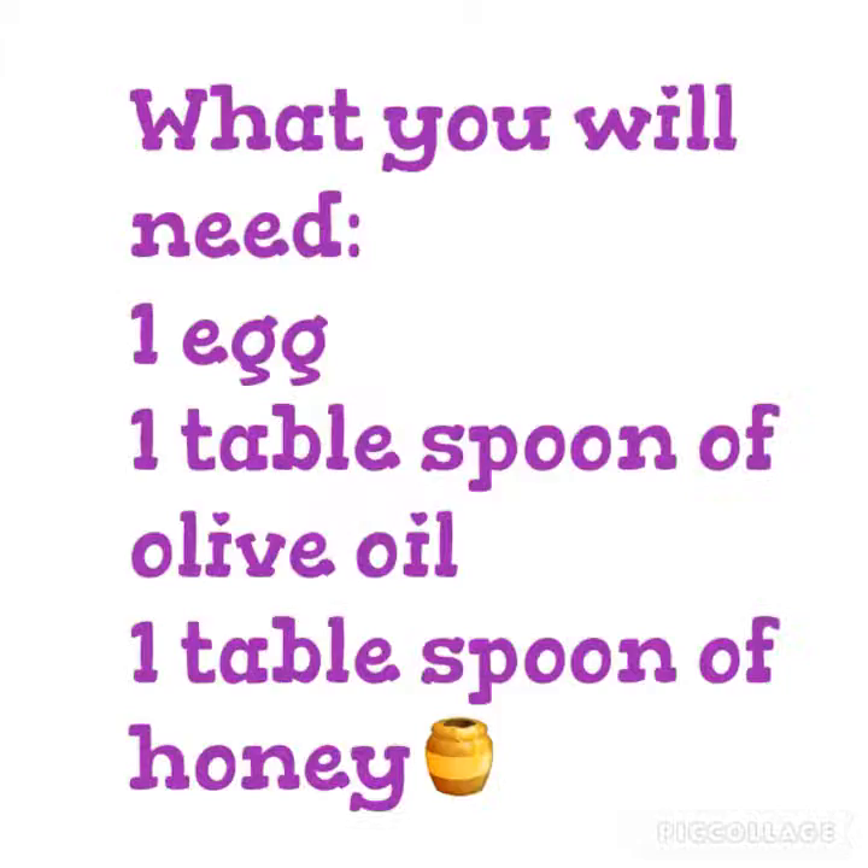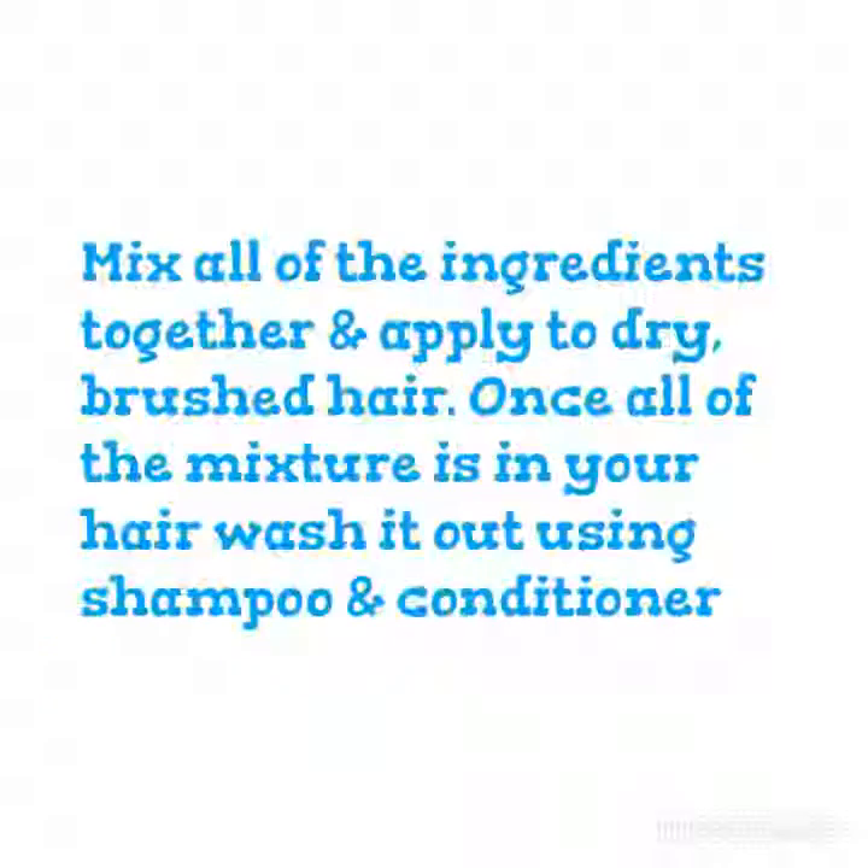Number 1, what you are going to need is 1 egg, 1 tablespoon of olive oil, and 1 tablespoon of honey. Mix all of the ingredients together and apply to dry brushed hair. Once all of the mixture is in your hair, wash it out using shampoo and conditioner.